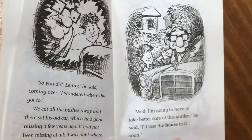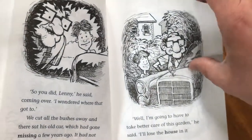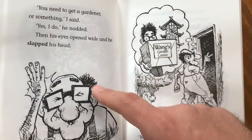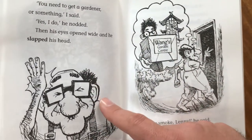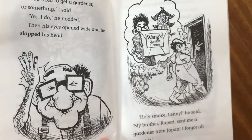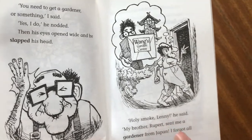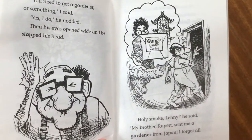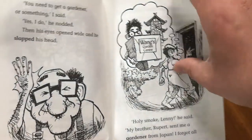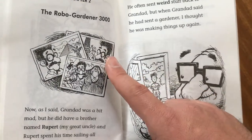"You need to get a gardener or something," I said. "Yes, I do," he nodded. Then his eyes opened wide and he slapped his head. "Holy smoke, Lenny," he said. "My brother Rupert sent me a gardener from Japan. I forgot all about it." Chapter 2: The Robo Gardener 3000.